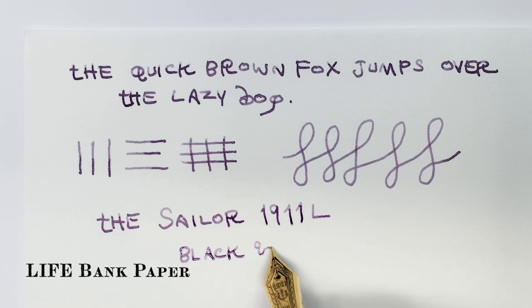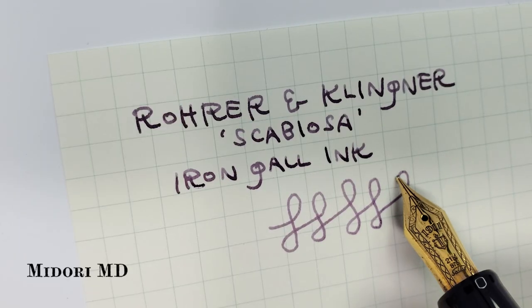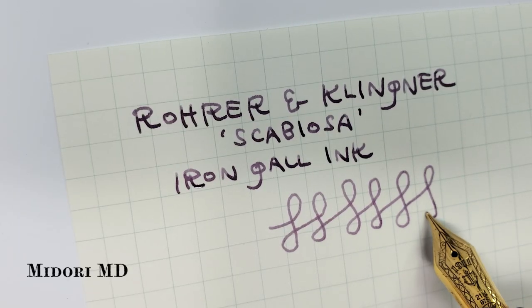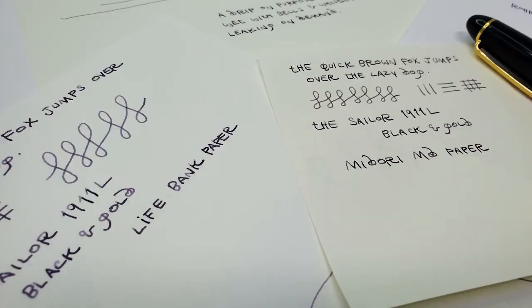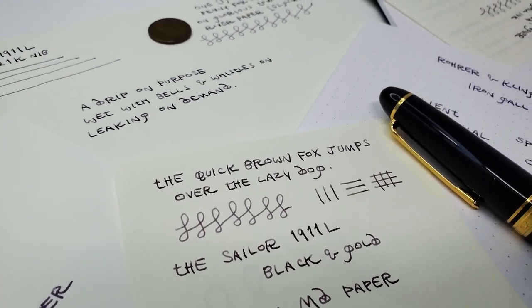In short, one chooses the Sailor 1911 L for a distinct nib feel. The bonus is that it costs less than its competitors and looks like a fountain pen typified.